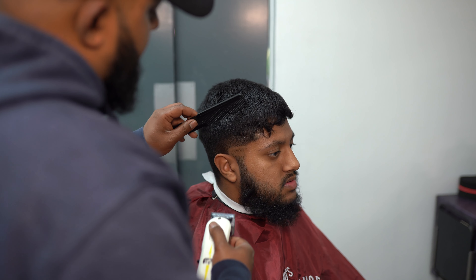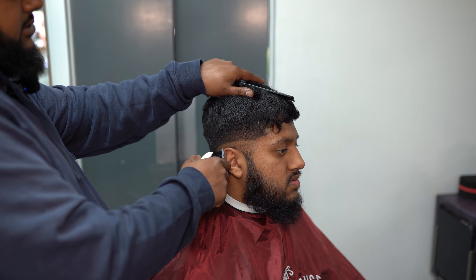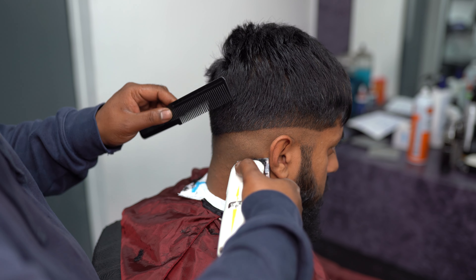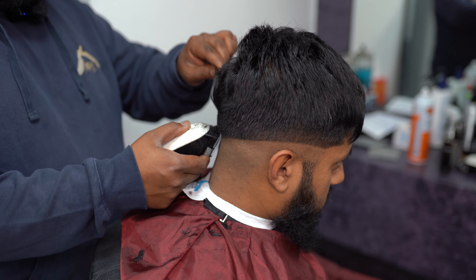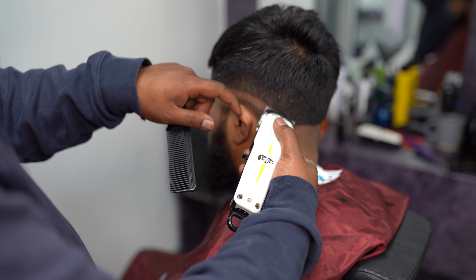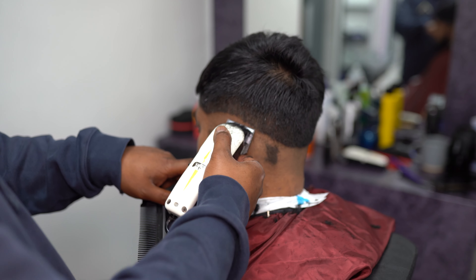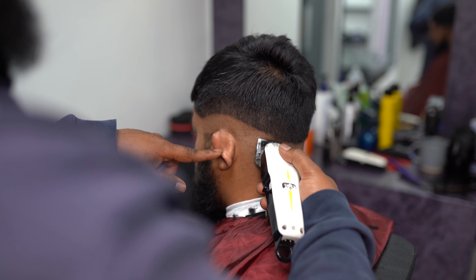Let's start with the skin line first. We're going to do a drop fade, leaving it a bit dark — we're not going up too high. We just want to get the line all the way across, taking off all the bits at the bottom. The main thing is, this is the main part of the haircut — wherever you put this line, it will determine where the haircut goes. Always remember the word symmetry: whatever you do on the left side, you do on the right side. That's the skin line done — we are ready to start the fade.